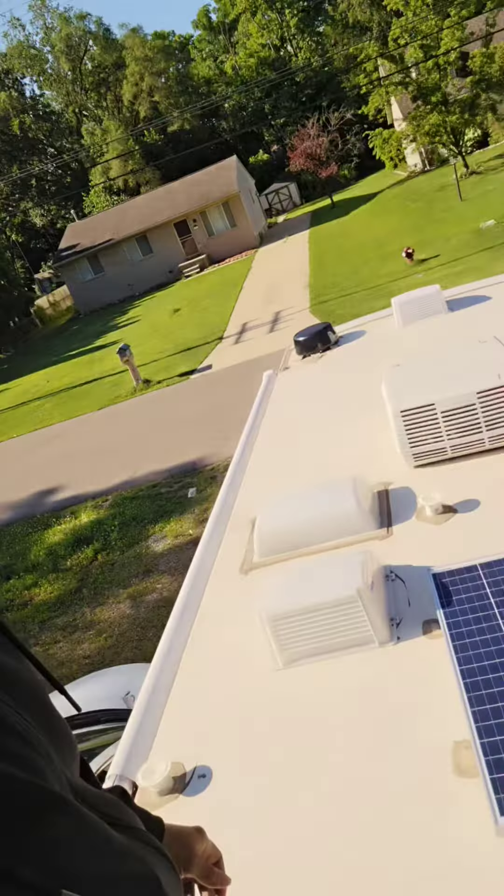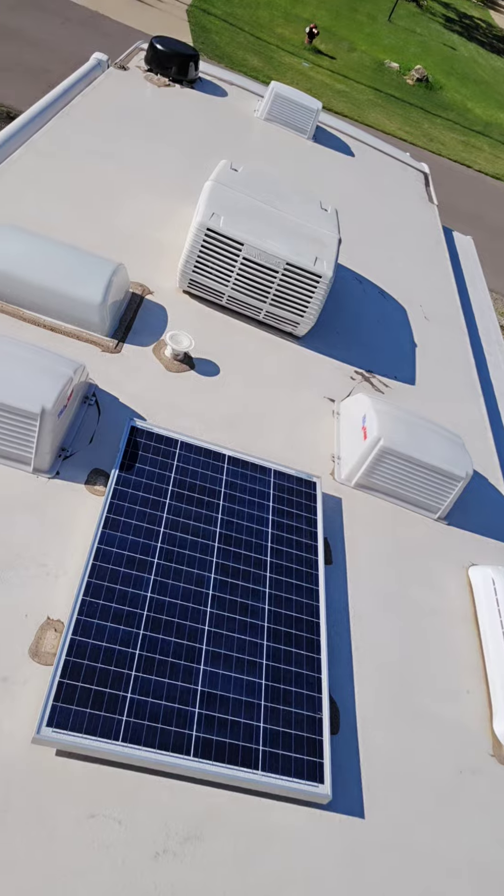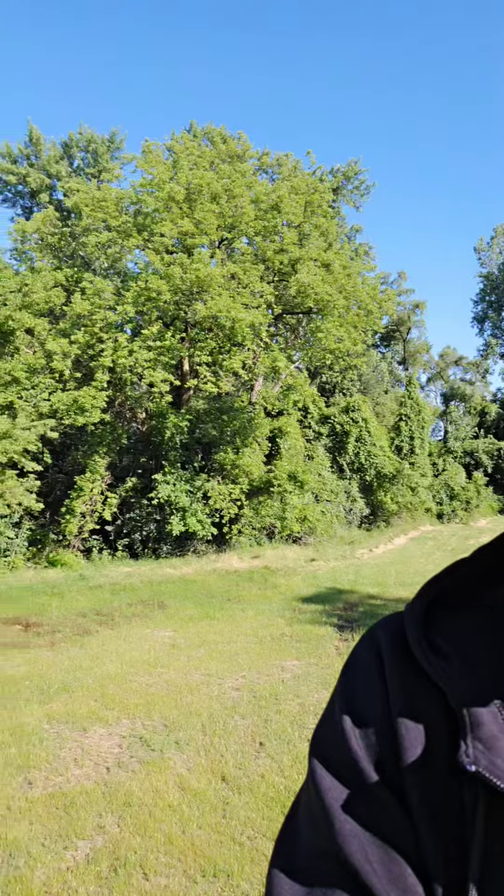We are up on the roof! As you can see, I got one solar panel. I need to add a couple more, but we're up here hanging out.